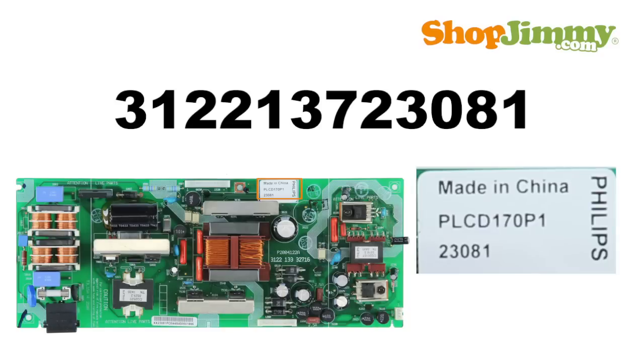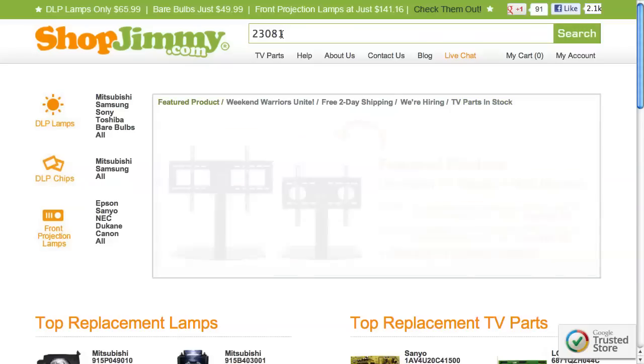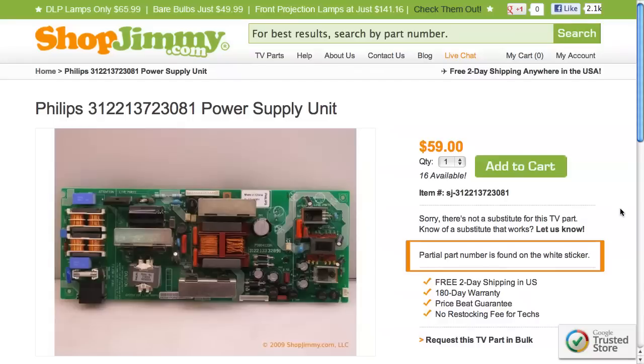Sometimes only the final 5 digits of the part number will be printed on the label. Should you need to search using a partial part number on ShopJimmy.com, please check the notes and description fields on our product pages for compatibility information.